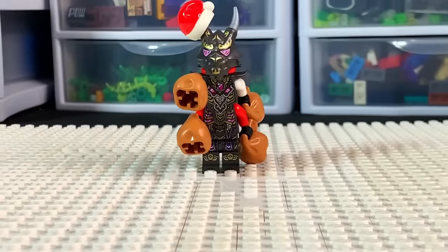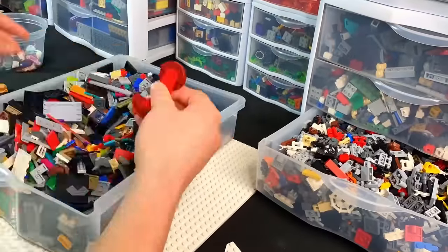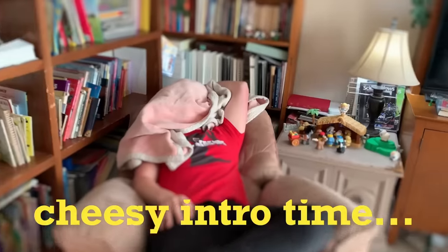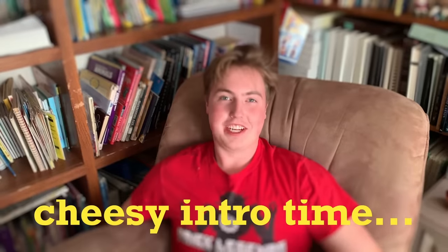We have this plain 48 by 48 white base plate and now we can put the Overlord on it. I'm also going to make a little chair for the Overlord to sit on. This barren wasteland is looking a little bit brighter, and believe me by the end it's gonna look fantastic.